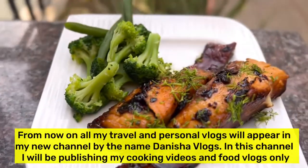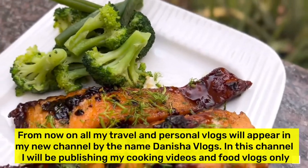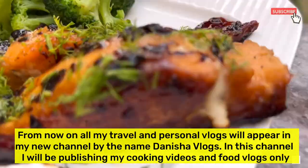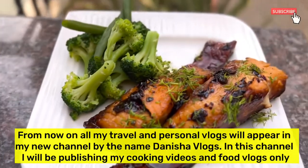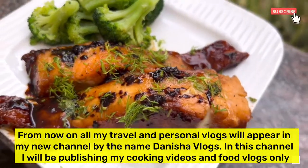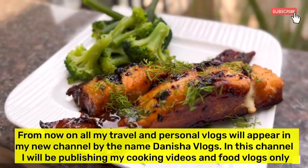An important announcement: from now on, all my travel and personal vlogs will appear in my new channel called Danisha Vlogs. In this channel, I will be publishing my cooking videos and food vlogs only. This channel has been renamed as Danisha's Cookbook.